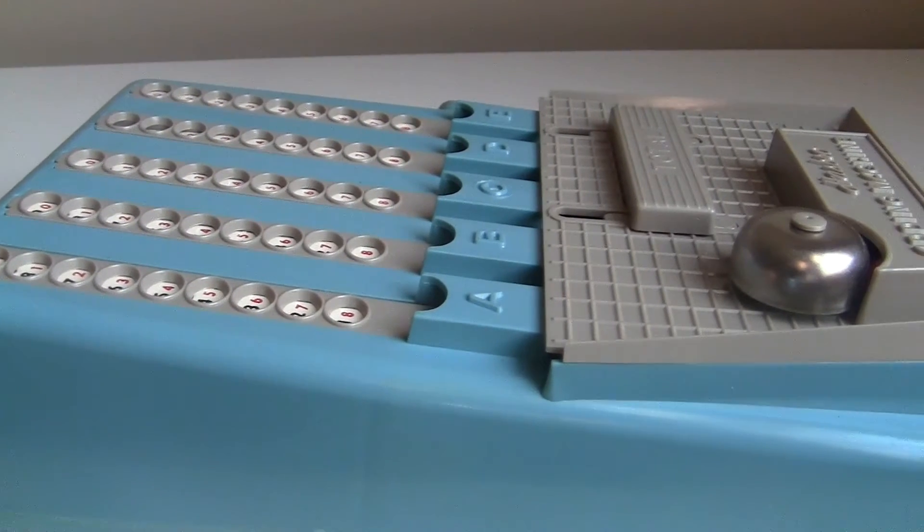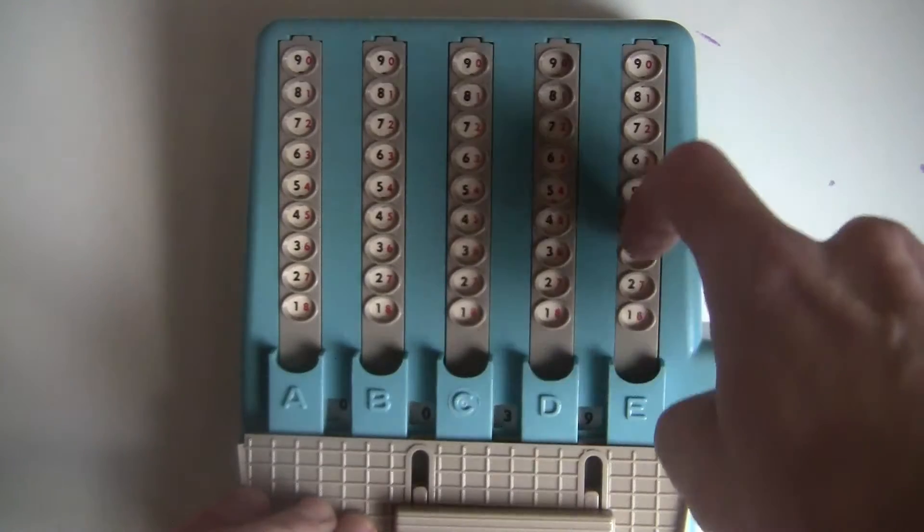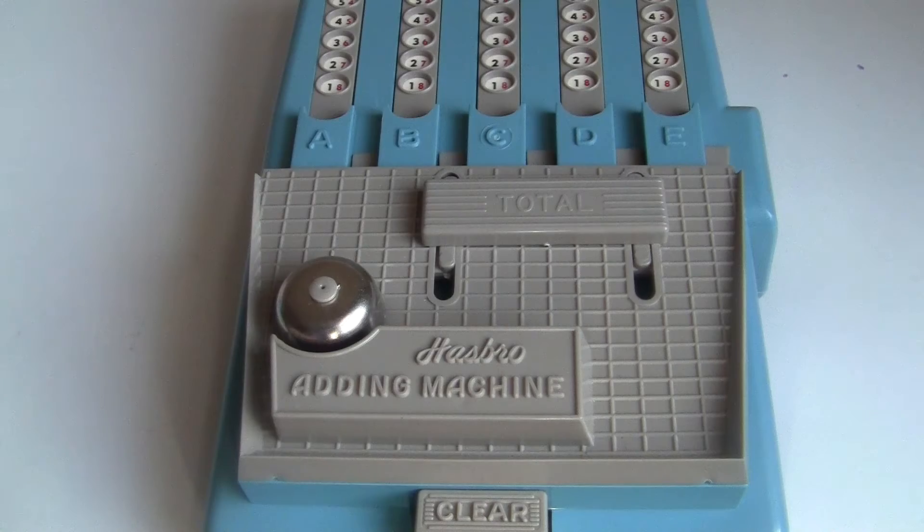It's got a blue case with gray sliders and buttons. It can store numbers up to five digits. It has a clear button and a total button that rings a bell.